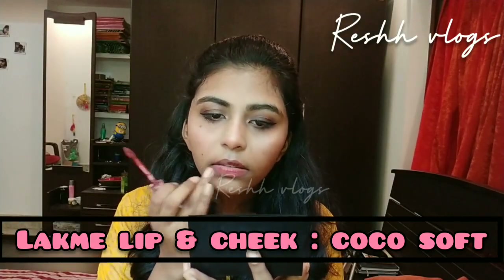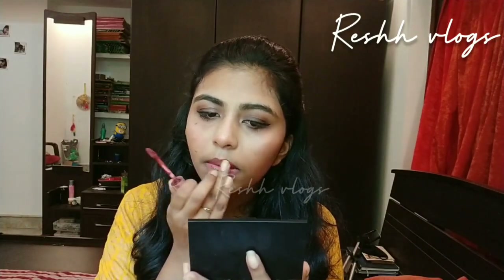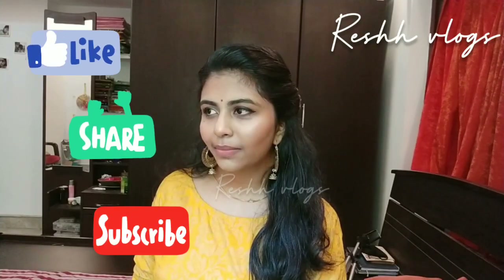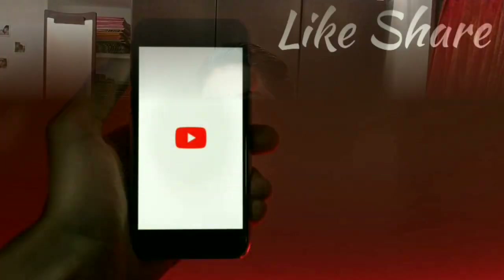The shade is LAKME 95 Weightless Matte Muse — a lip and cheek color. We apply a light nude shade on the lips to complete the look. The look is now complete! Please like, share, and subscribe. Thank you and bye.